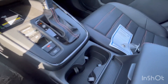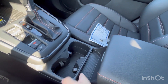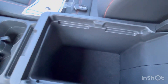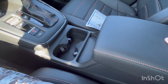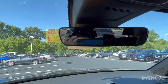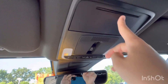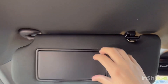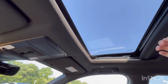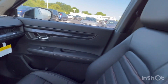Coming to the center console area, the CRV is known for its storage and class — that holds true in the Sport L. You have two cup holders and a massive center console with a leather-wrapped armrest that feels very nice. Up above, you have a sunglasses holder, lights, and other overhead controls. You also have a sunroof, which is on the Sport hybrid too, so you're not losing that by stepping up to the Sport L.